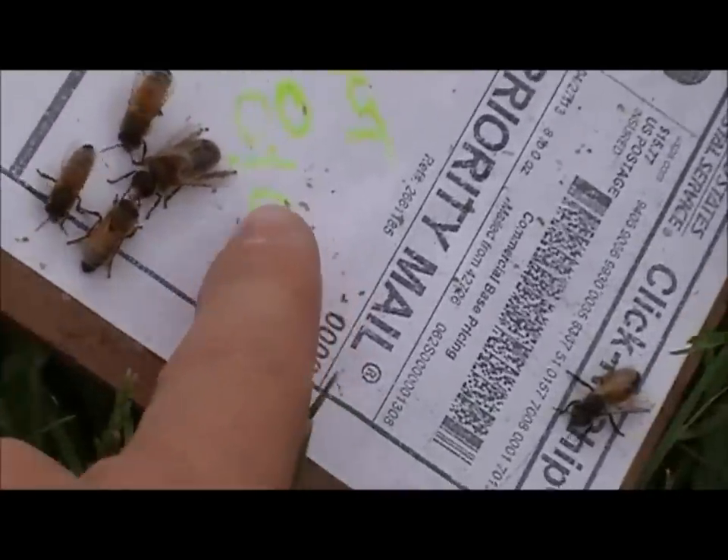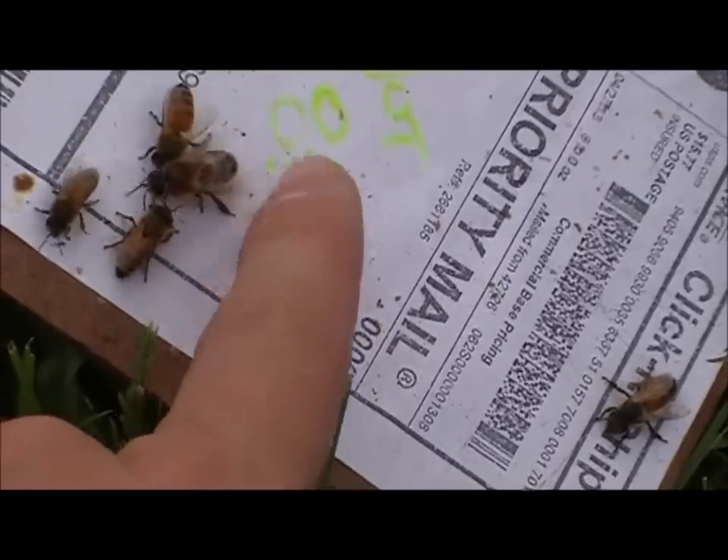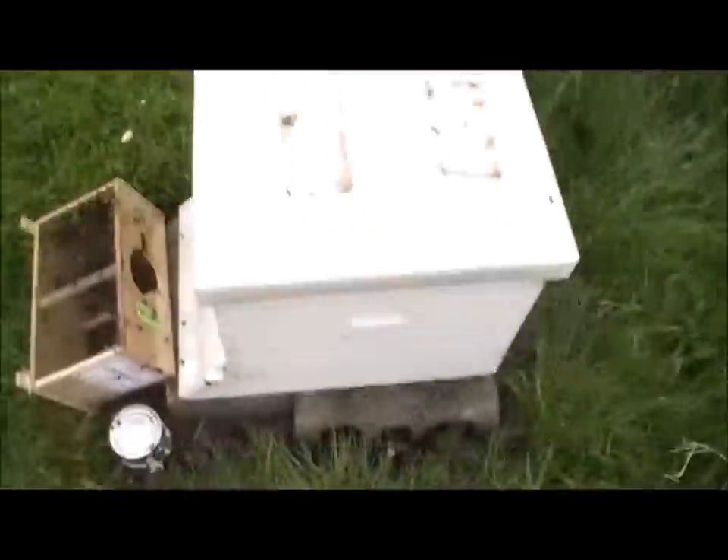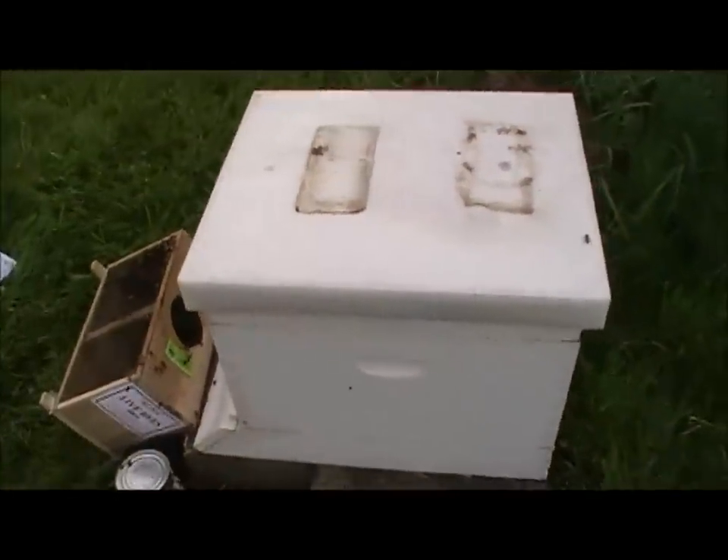They're harmless — no stinger to them. When they fly around they're extremely loud. I didn't hear that one leave and it's not on my head, so I'm hoping he didn't fly down my shirt. If he did, you'll hear me yell here in a minute.